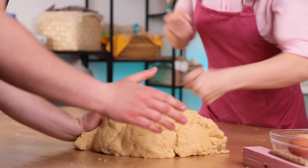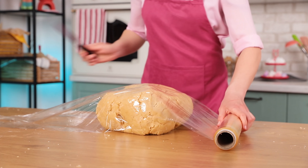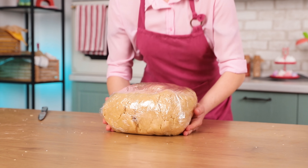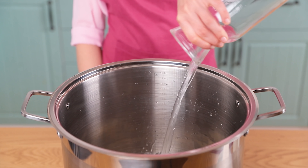The consistency of the dough doesn't have to be crumbly and it isn't supposed to stick to your hands. Cover it with plastic wrap and refrigerate for an hour. Meanwhile, we'll be cooking salted caramel.